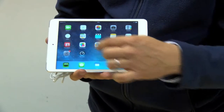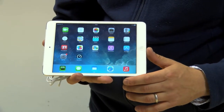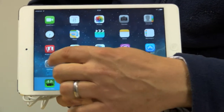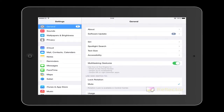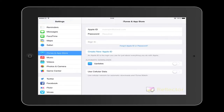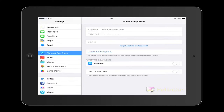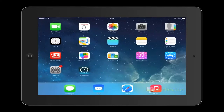It opens up to a standard iOS 7 interface with all the standard apps you'd expect to see — nothing extra except for the Dogero Live app which we will load on now. First, open up your settings and set up an iTunes account on the iPad. Hopefully you already have an iTunes account — just put your details in and set it all up.